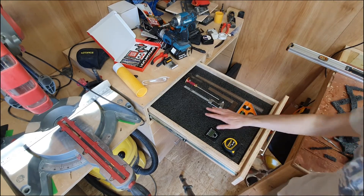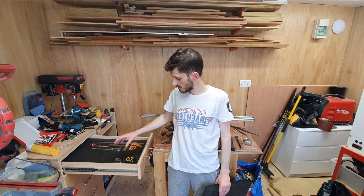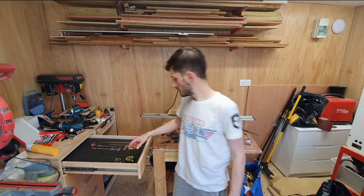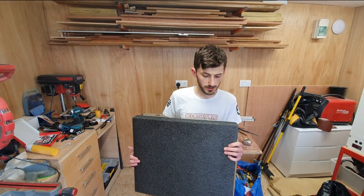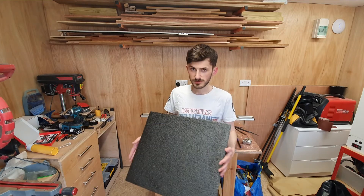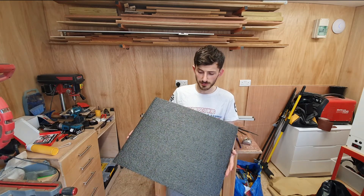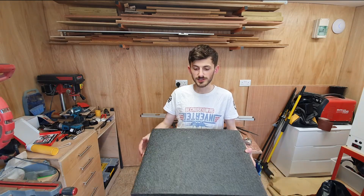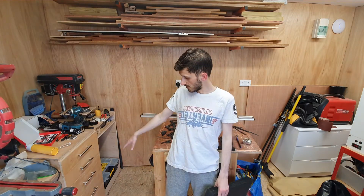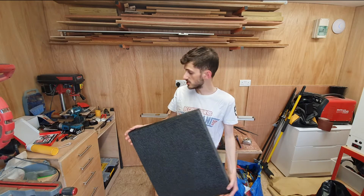My closing thoughts on this Shadow Foam product - if you're looking for a clean look in your workshop and you're sick and tired of just chucking tools in drawers, if you want to get organised it's definitely the way to go. It's super easy to cut, super easy to install your tools - a child could probably do it, not that I'd trust a child with a scalpel, but it's fairly simple. It's relatively good value for how much you get. My drawers are a slightly odd size but I would definitely be buying another sheet - I've got three more drawers I could do and another two drawers over there.